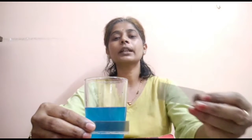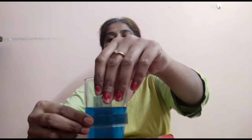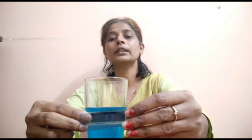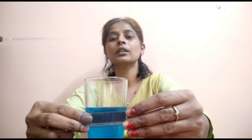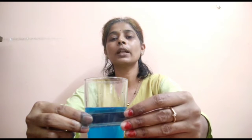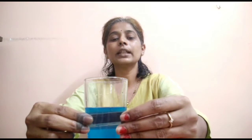The same thing we can try with the liquid also. I have colored liquid here, so I am placing that liquid in front of one Polaroid sheet and bringing another Polaroid sheet. If I place it like this, there is not much change in intensity, but if I rotate it, this particular part gets black in color, meaning there is no intensity of light coming out through the Polaroid.